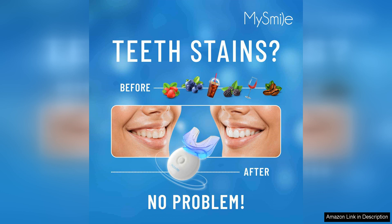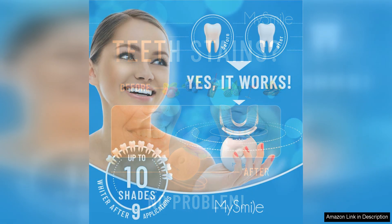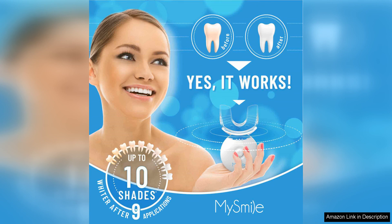After just a few uses, I noticed a significant difference in the whiteness of my teeth. My smile looked brighter and more radiant, boosting my confidence and overall appearance. I appreciated that the kit is gentle on sensitive teeth, as I didn't experience any discomfort during or after the whitening process.